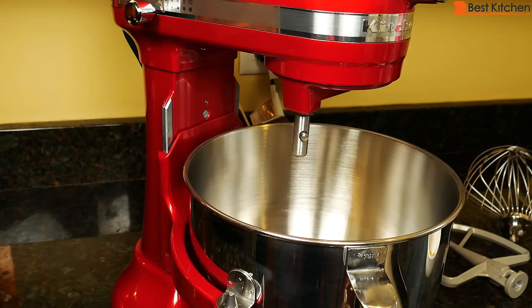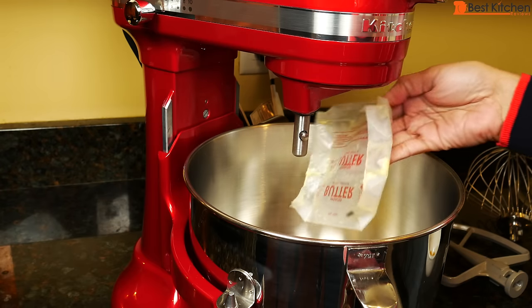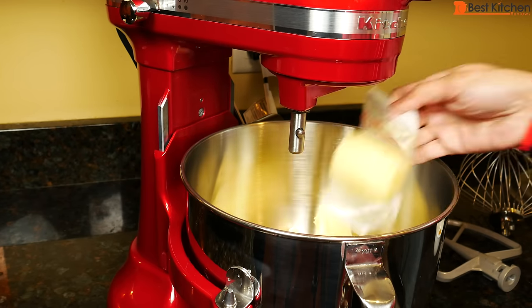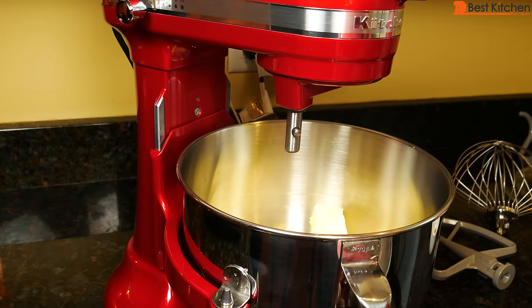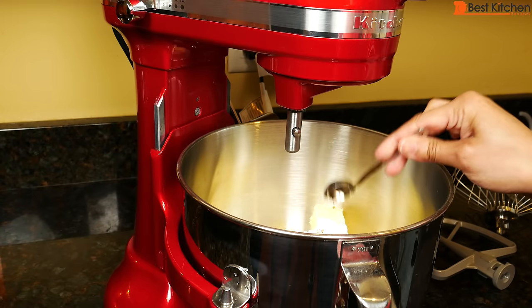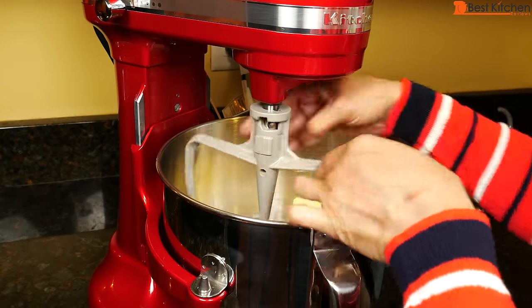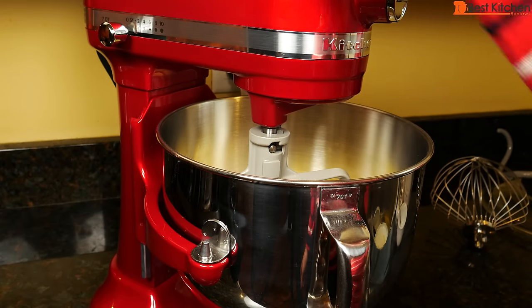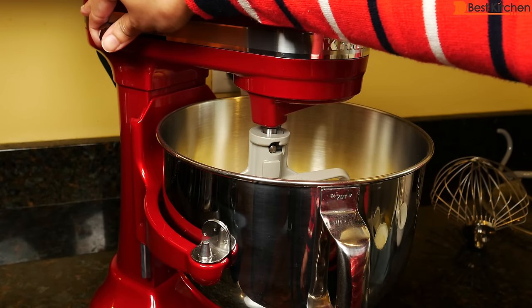We'll make a butter cookie dough — a double batch which should make 10 dozen cookies. I'll be using two cups plus four tablespoons of softened butter. Put that into the bowl, then two and a half cups powdered sugar, two egg yolks, salt, and vanilla extract. Attach the paddle and lift up the bowl. There's a lot of powdered sugar in here so start very slow. We'll mix this until smooth.